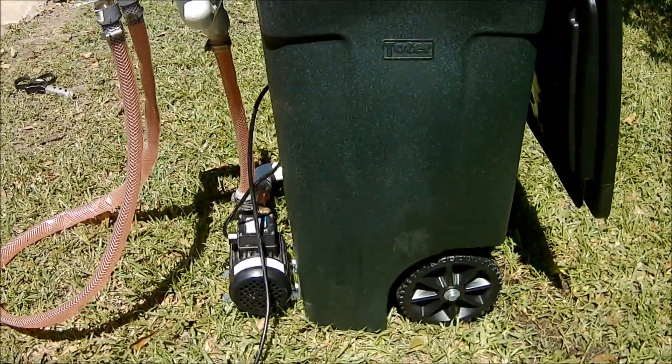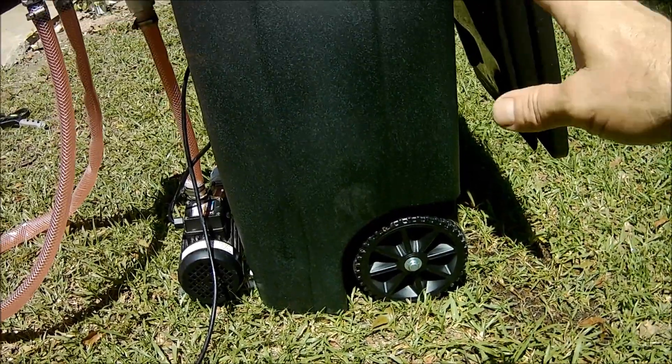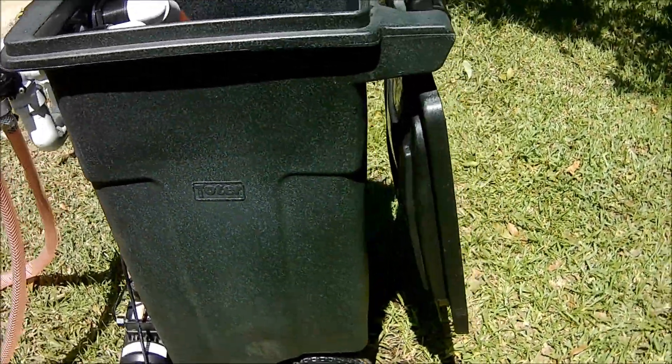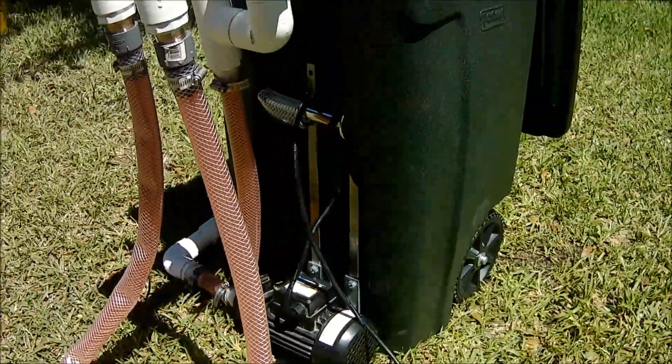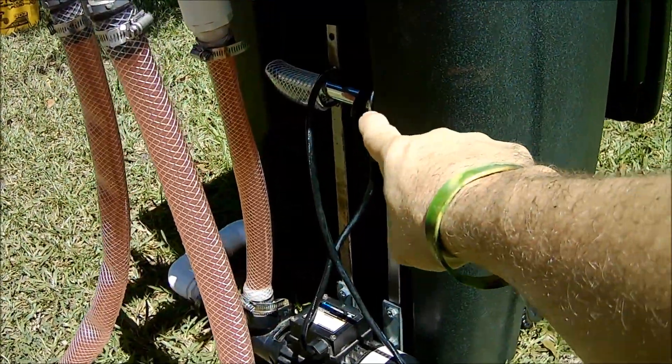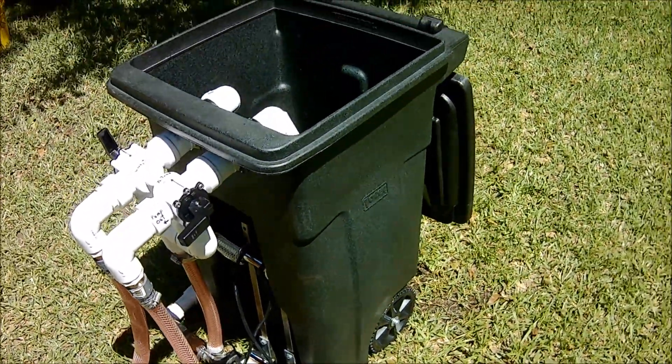I have already been asked about the wheels. They do not go through and through — this trash can is a sealed trash can. The wheels and the handle right here that we attached the motor to do not go through the trash can. It's all a sealed trash can.